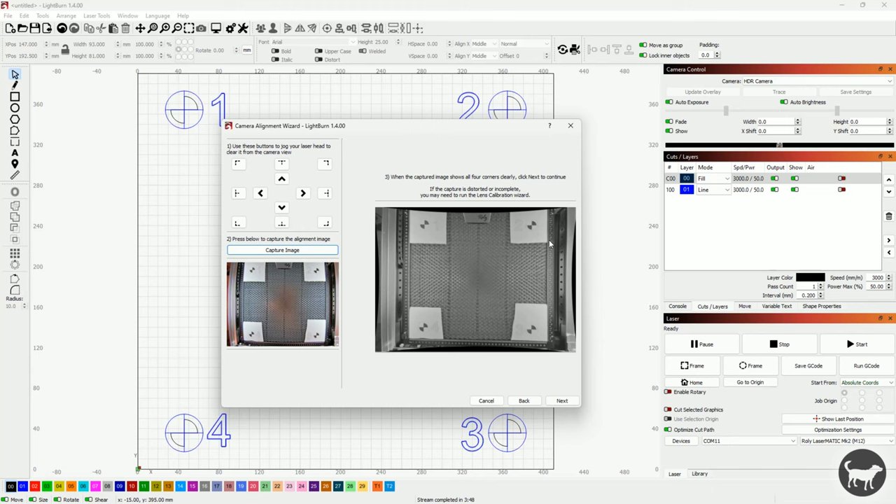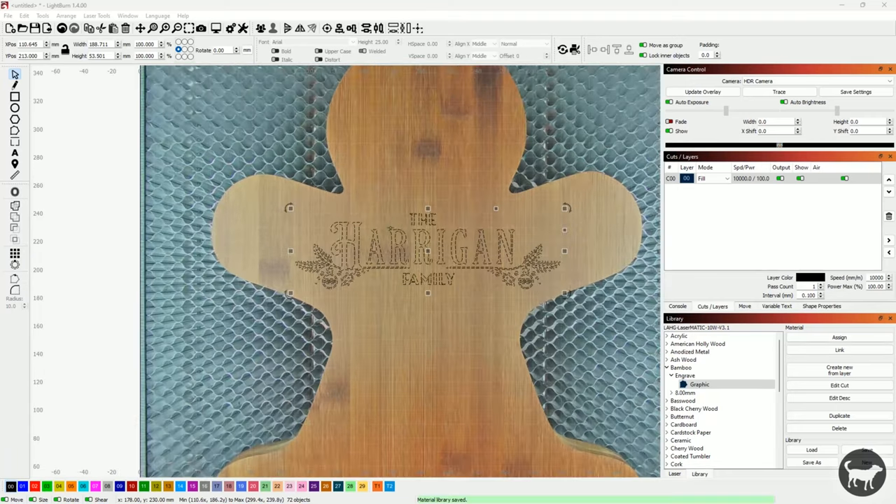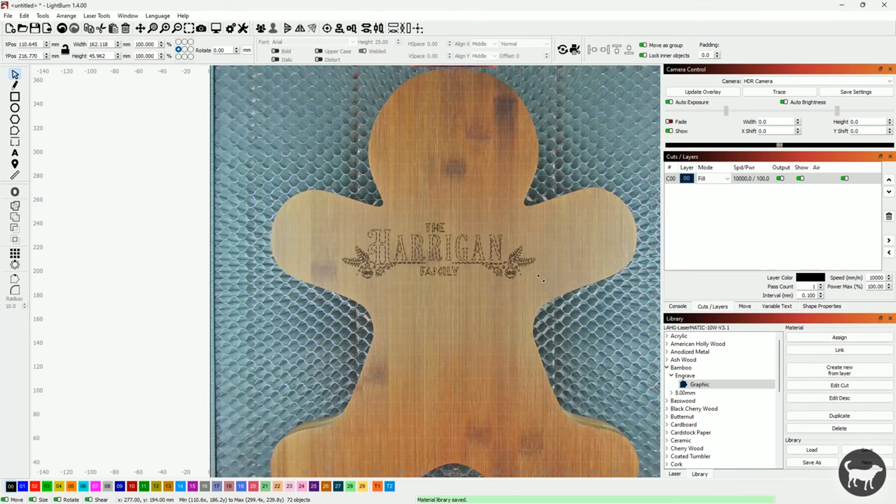I ran through the process and aligned the camera. I did want to point out, and it's even mentioned in the user manual, that while using the camera is a nice feature, it can get you pretty close, but it's not a perfect system for accuracy. It's a single lens that is getting warped and skewed to try to display a perfect overhead shot of the laser. While it does a decent job, it can be less accurate as it extends to the edges of the frame, since those are the areas furthest away from the lens. This is all to say that while it's a needed feature for odd-shaped items, it's really better to use absolute coordinates whenever possible if you need highly accurate results.